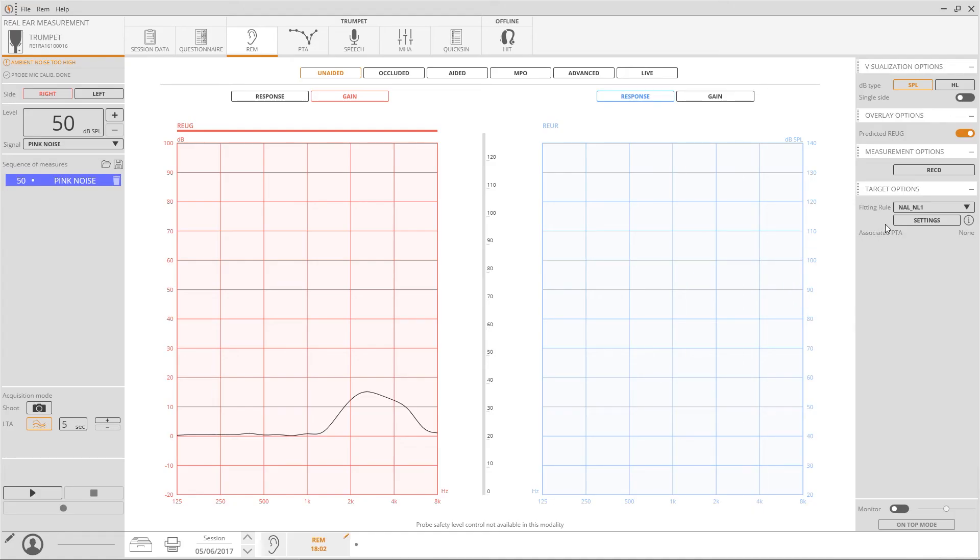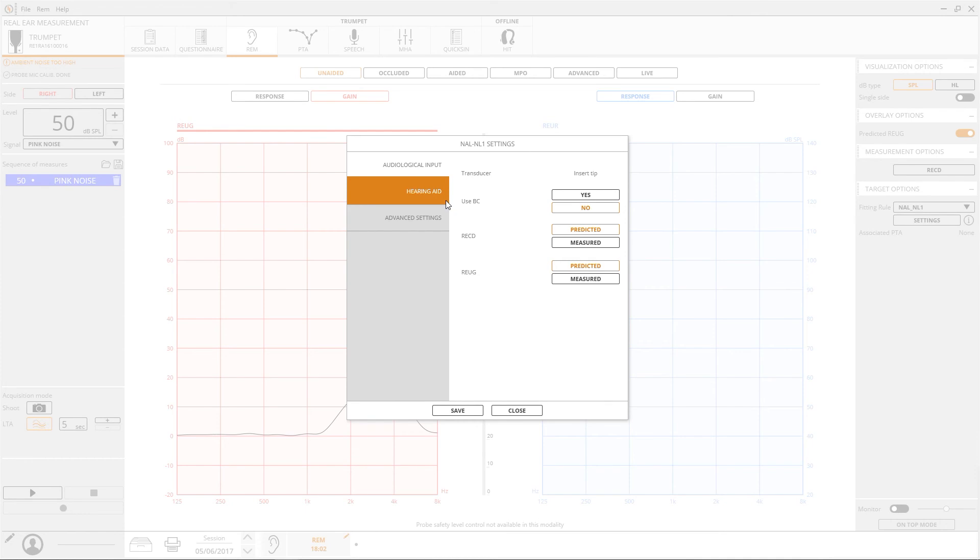The fitting rule can be set from the drop-down list on the right panel. Press settings to customise the parameters.